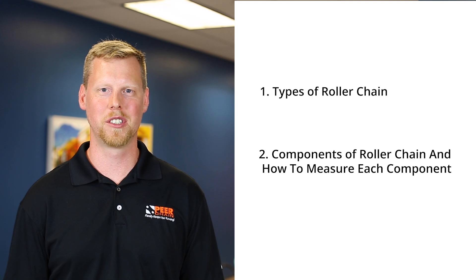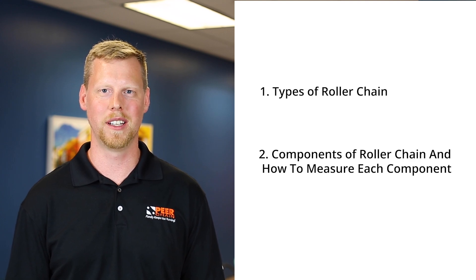Today in this video we're going to go over several topics: types of roller chain, components of roller chain, and how to measure the components of the roller chain.